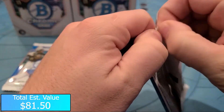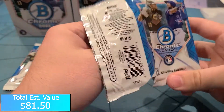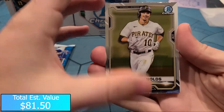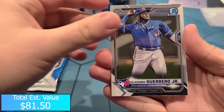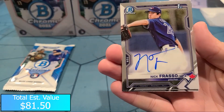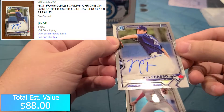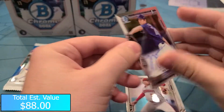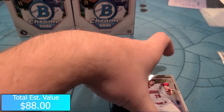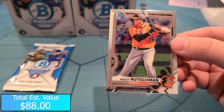Two packs left to go, still looking for our auto from the second box. I think this pack should be it if it's in the same spot as the first box. Brian Reynolds, Vlad Guerrero Jr., and this might be it - it is! Nick Frasso pitcher for the Blue Jays, Bowman First Auto. I don't believe it's numbered - it's not - so that is a base auto, Nick Frasso. And then we got a Hunter Green and an Adley Rutschman.